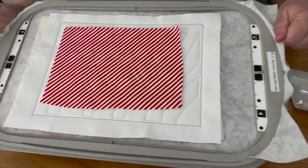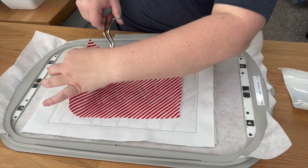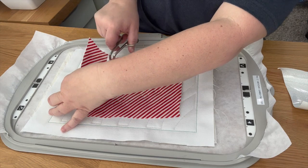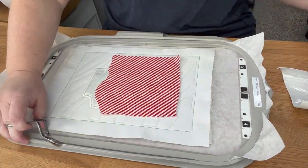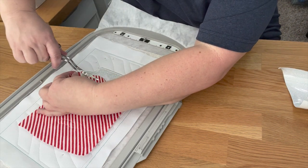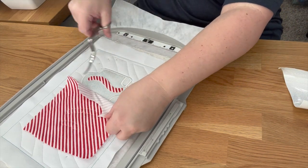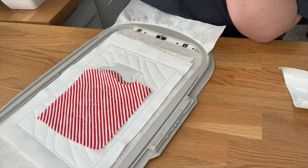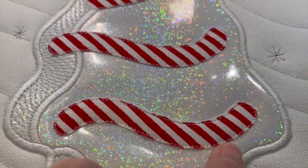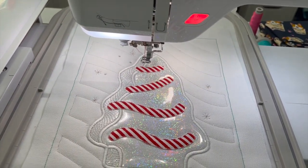It went ahead and tacked the fabric down. Now I'm just going to take the same applique scissors and cut all the excess off everywhere. This is what it looks like - I cut it as close as I could to the stitch lines. Now it's going to do the satin stitches all the way around these. I switched my thread to red and I'm going to stitch that. It went ahead and did all the satin stitches and it looks great.